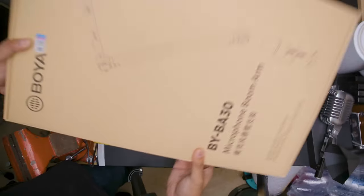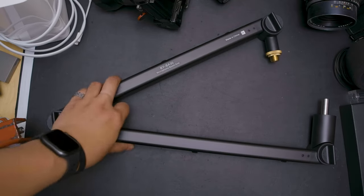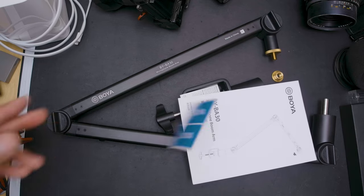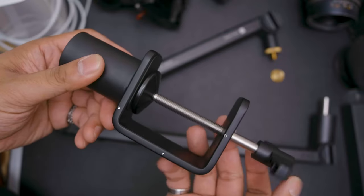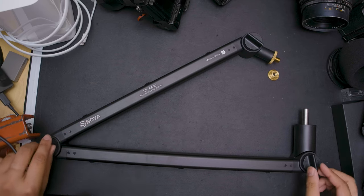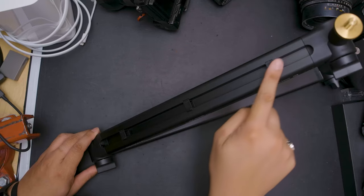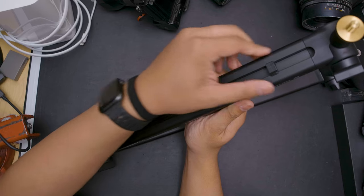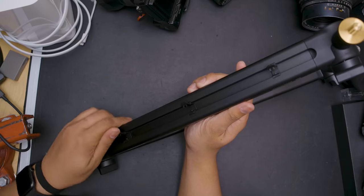There's also a mounting hole to put it onto a boom arm or stand. I was also conveniently sent Boya's BYBA 30 boom arm, which includes a boom arm, table mount, size adapter for different mount sizes, a warranty card, a manual, and some stickers. The stand is very solid being made of metal and plastic. The arm is mostly metal and plastic with knobs at each joint for adjustment. This boom arm doesn't use springs, so where you set it is where it'll stay, turning only at the base. It has nice cable management with a raceway down the entire arm where you can tuck the cable under clips for a clean minimal look.